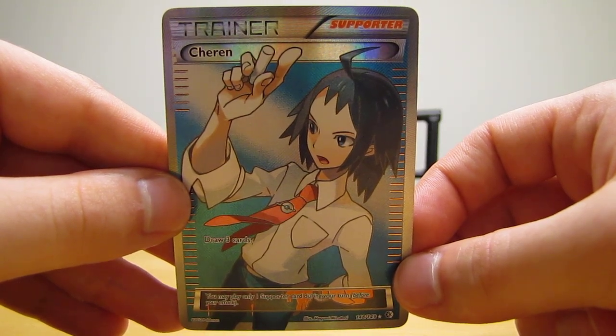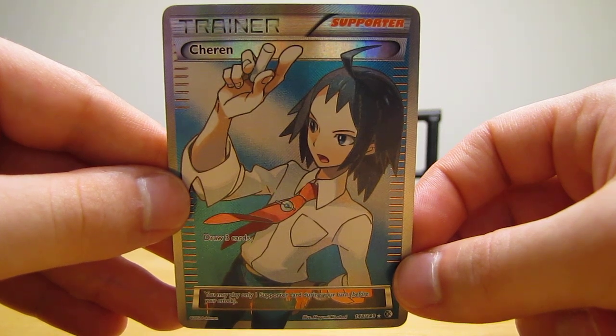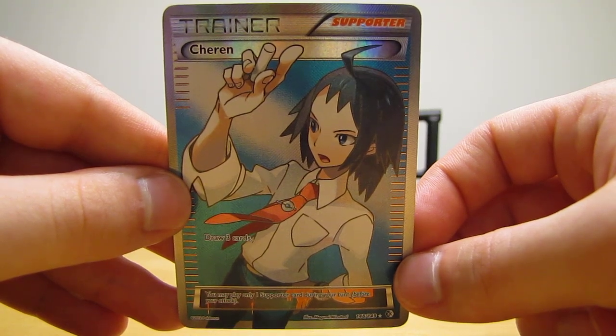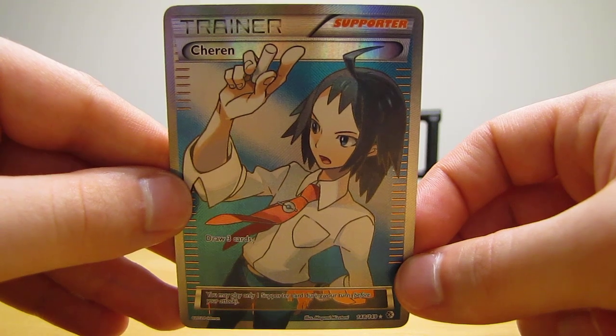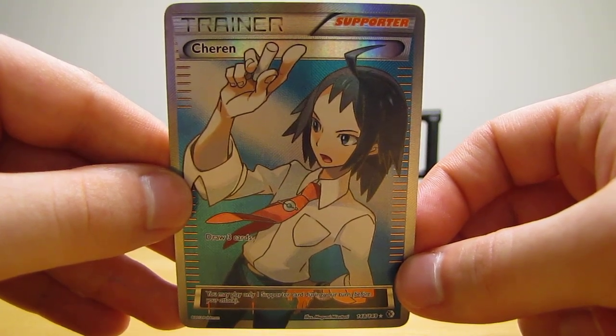So that's it — this ends the Bought Cards by Mail video. I hope you enjoyed seeing three mint condition full art trainer cards. Definitely take a look at all of my other Bought Cards by Mail videos in my playlist, as well as my blog, Facebook, and Twitter links that are in the video description below. Thanks everyone for watching, and stay tuned for more videos. Thank you.